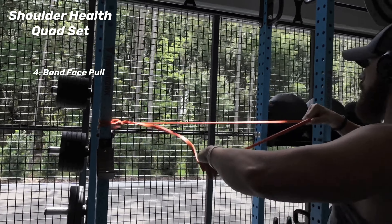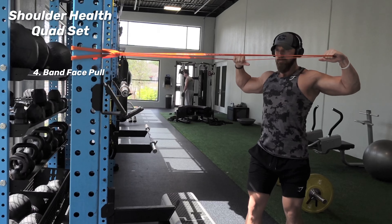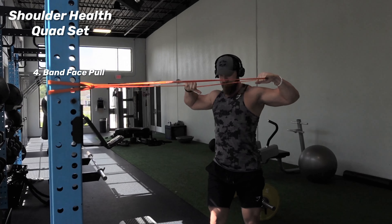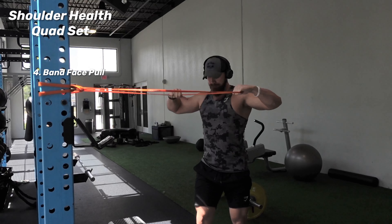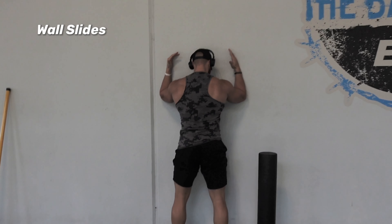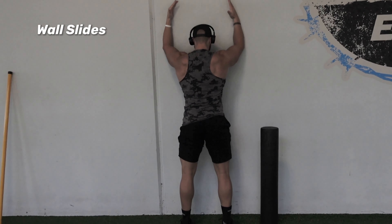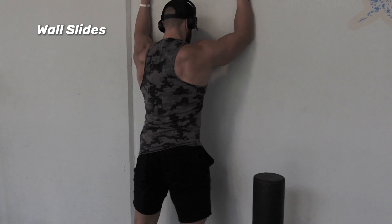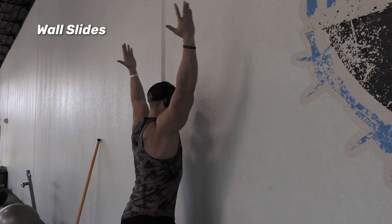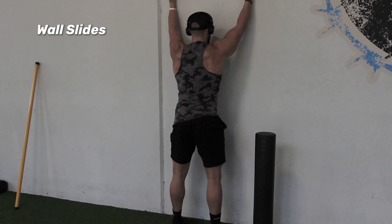Then I'm going to go right into a banded face pull — another one of my favorite shoulder health exercises. With that band, you want to pull it apart and back, kind of pulling it right towards your teeth, with soft wrists but really strong shoulder blades, squeezing those shoulder blades straight back. And then after that, I'm going right into wall slides. I'm pushing my elbows into the wall, sliding my hands straight up and back down, really squeezing those shoulder blades — you're going to feel a nice burn in your shoulder blade region, maybe even into your armpit. And then I'm going to do a little lift-off, which is really going to activate the lower trapezius muscle, which helps with all kinds of shoulder stability.